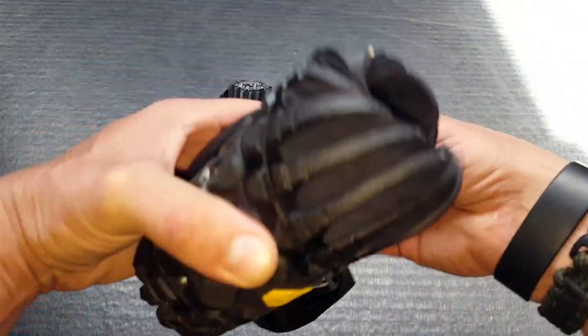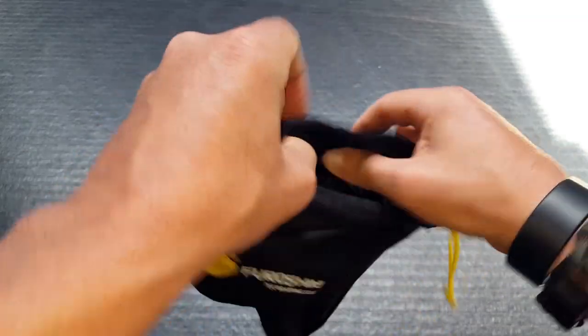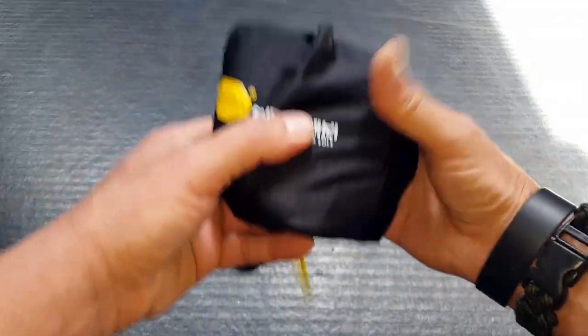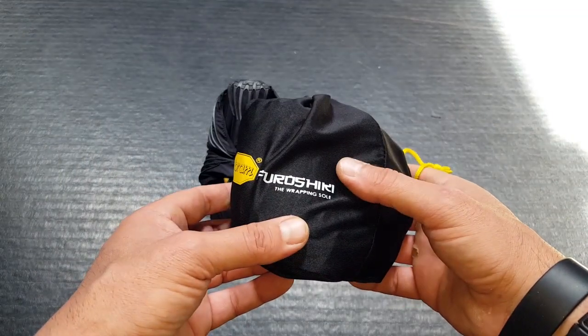They come with this little stuff sack, making it even more compact. You can go ahead, just stuff your shoes in there, cinch it up, throw them in your pack, or tie them to your webbing on the outside of the pack, and you are good to go.